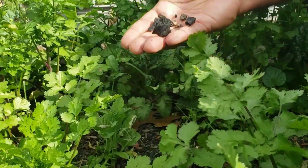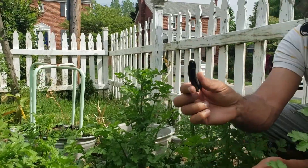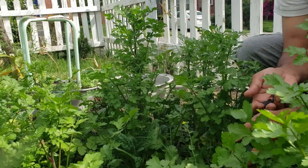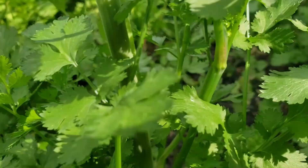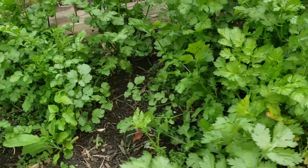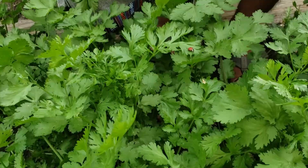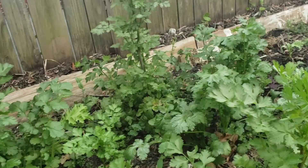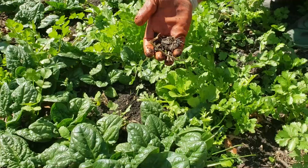I want to show here how biochar works. This is the biochar we used — as you can see, biochar. And we used it for this coriander and spinach here. As you can see, all beautiful glossy leaves. This coriander is so beautiful, so vibrant. This spinach also. And you can see biochar here, and everywhere — it's biochar.